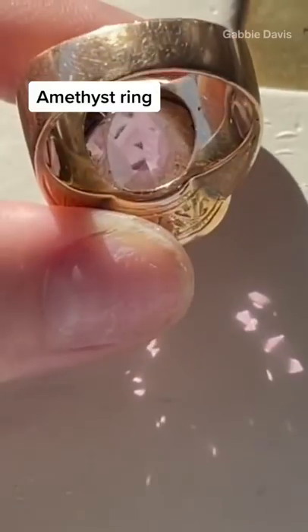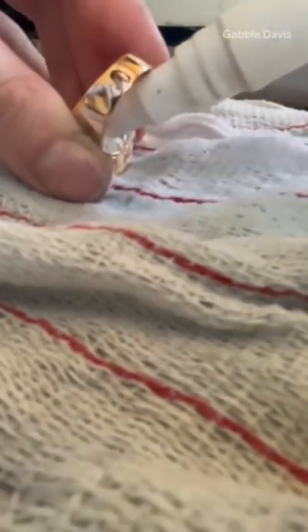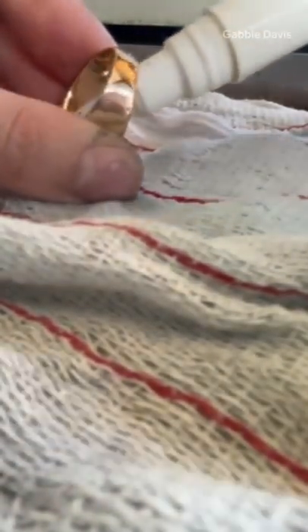With the amethyst ring, one thing I have to be cautious about is being a little more precise with using the tweezers or needle versus on a diamond ring, as the amethyst is a bit of a softer stone. I just want to make sure I'm not rubbing the metal up against the stone and risk scratching it.